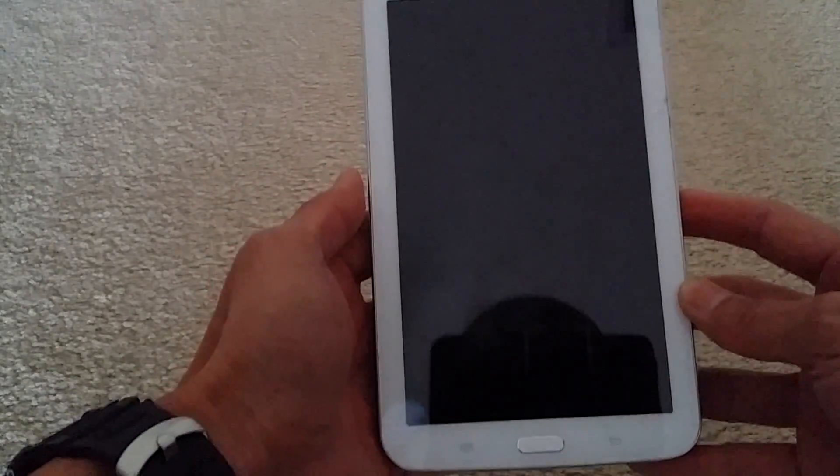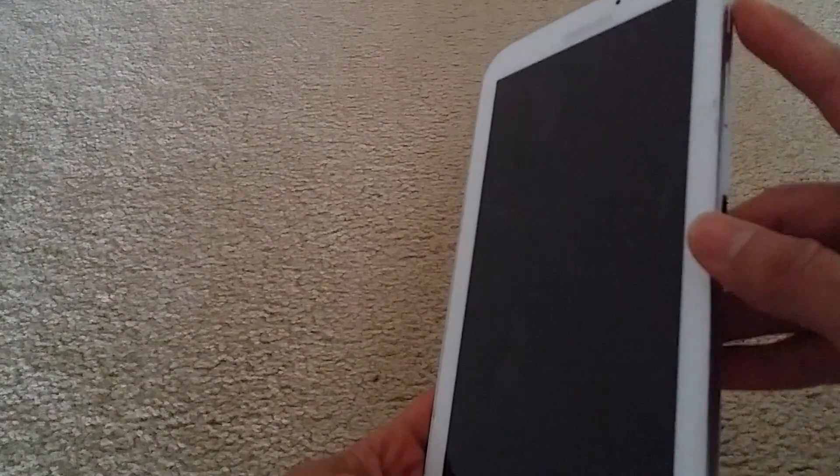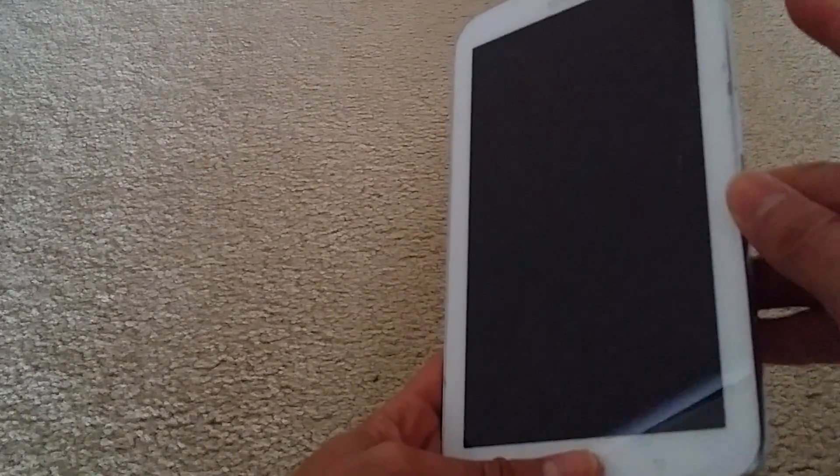Now you're going to press the home button, volume up, and the power button all at the same time. Once you see the Samsung logo on the screen, let go of all the buttons.